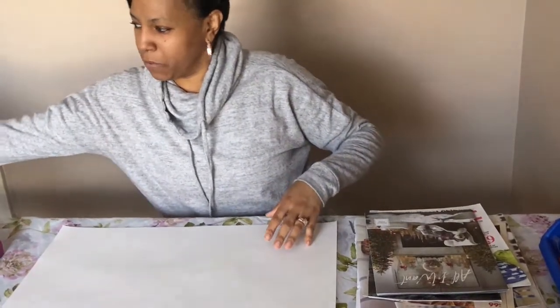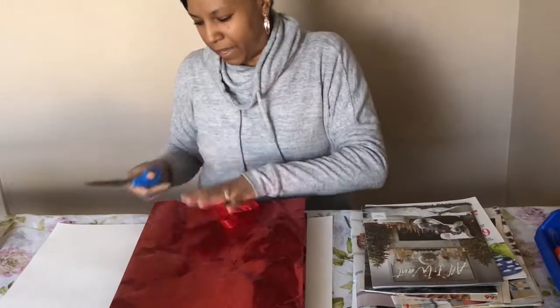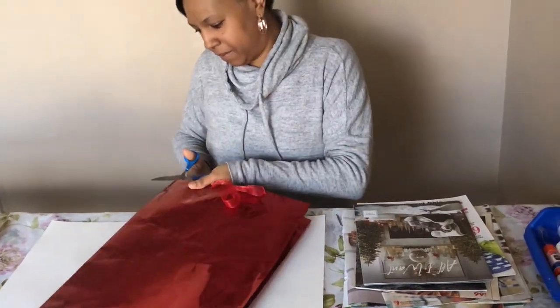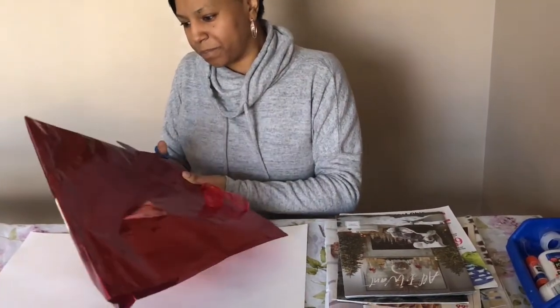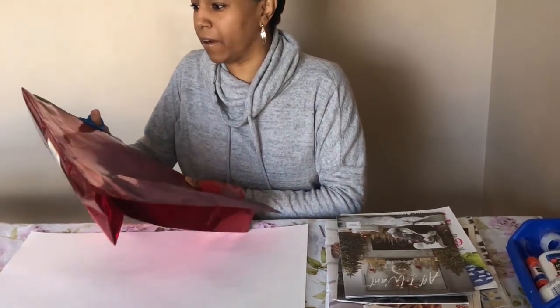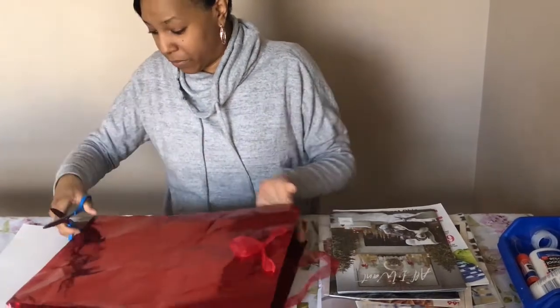Also, if you want to use a gift bag you can — just follow the creases and cut right along the lines that are already there for you. It makes a nice colorful background and it's a nice way to reuse a gift bag.